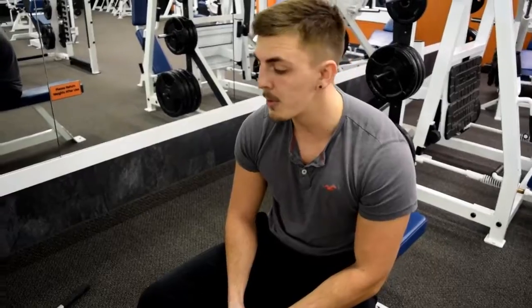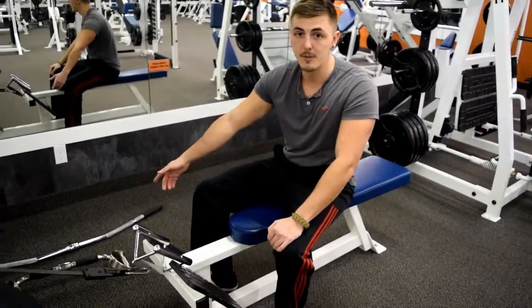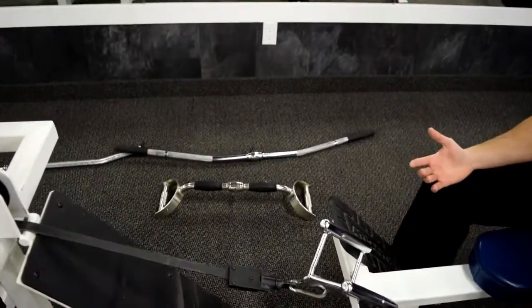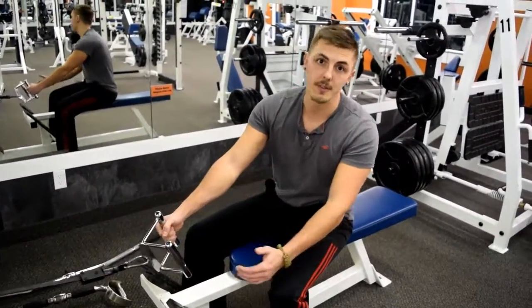The next exercise I'm going to show you guys is seated cable row. There's different variations as far as the type of handle you can use. We have a couple here just for example — they're all going to hit the back a little bit differently. But for this purpose, I'm going to show you the closed grip one, which is essentially the easiest and my favorite.